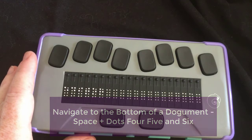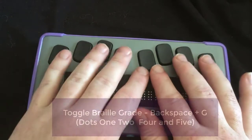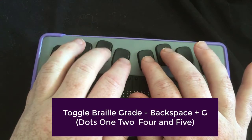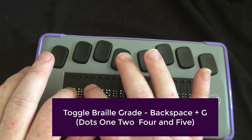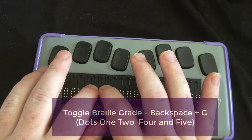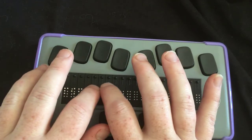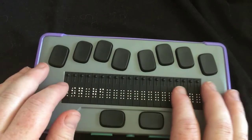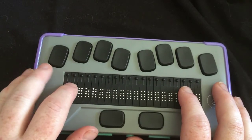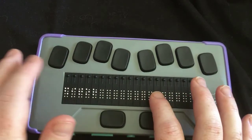An important thing to know for your braille: if you need to toggle between your braille grade, you're going to do a backspace — which is dot seven — with the letter G, and that will toggle your braille grade. It takes a second to do that. So now my braille grade in my menus is now in contracted braille. It had been previously in uncontracted braille, but I did that on purpose to show you how that works.